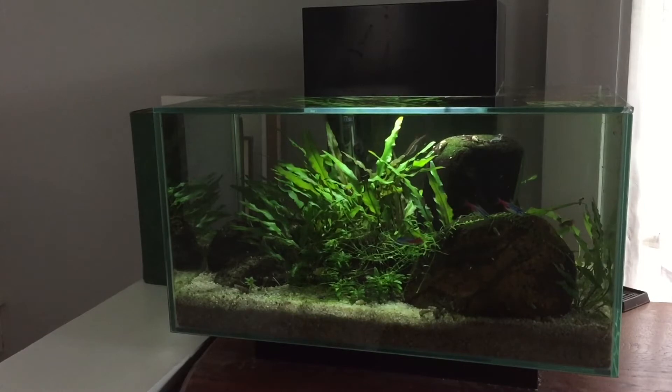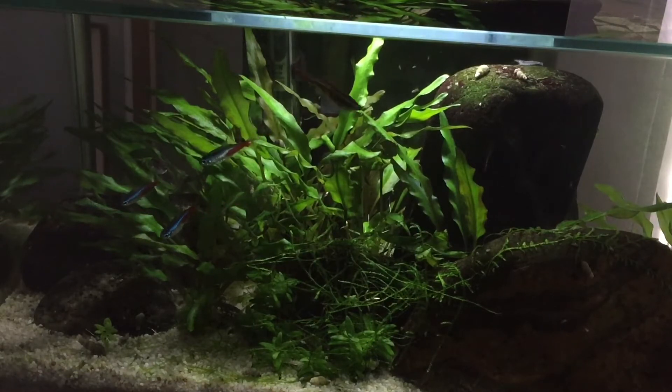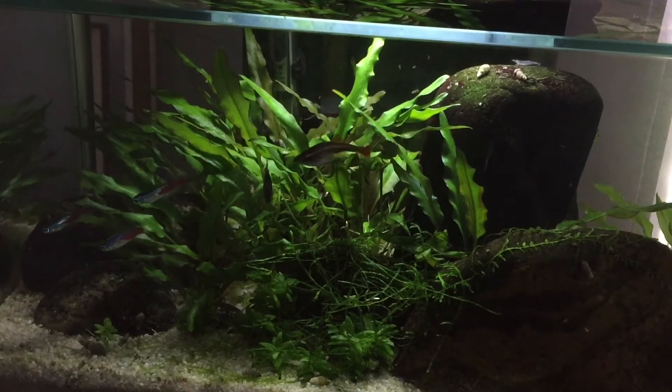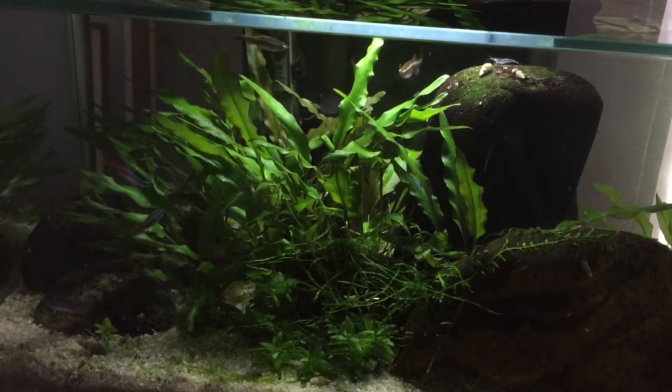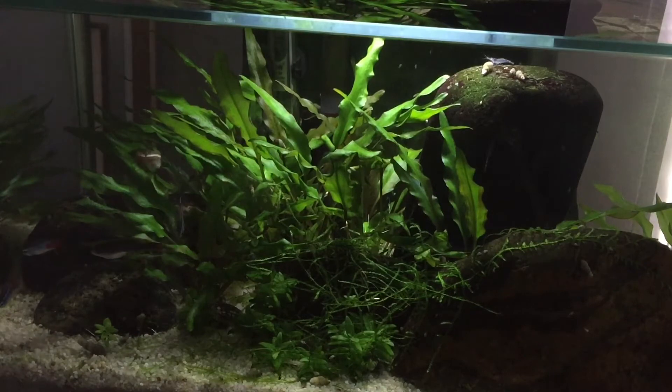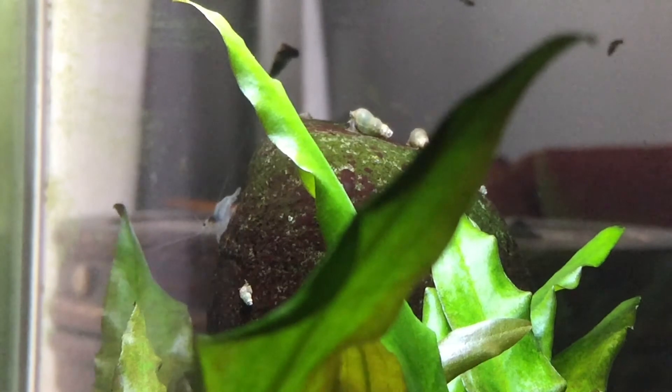Hey guys, welcome back. Now that you've seen my saltwater tank, I figured I'd show you my little freshwater nano planted tank. Actually, I should say this is my son's tank, but he's five — we got it for his birthday about almost two years ago. So it's his in name, but I do all the maintenance and water changes on it.